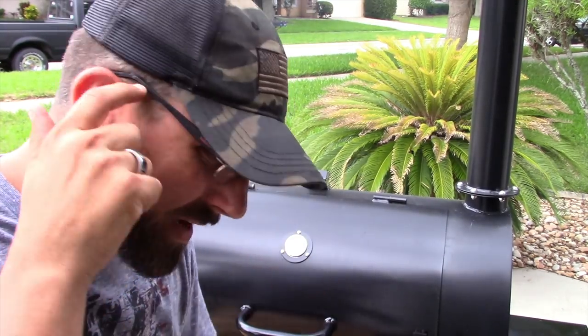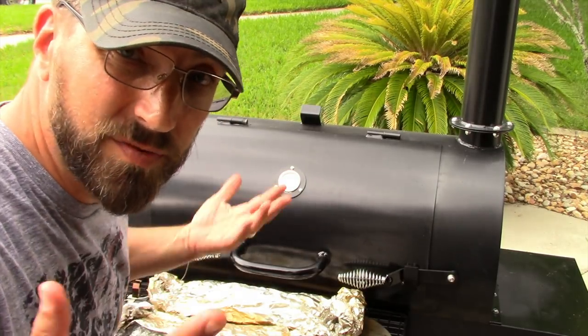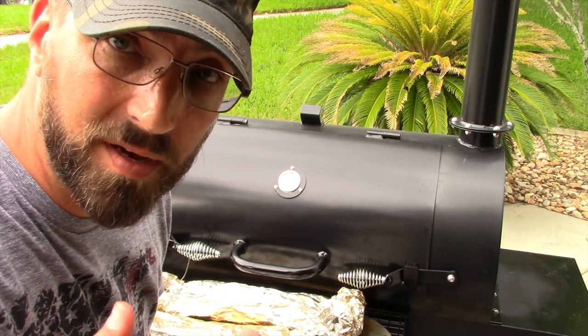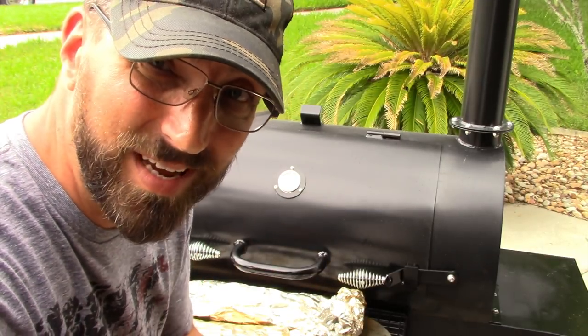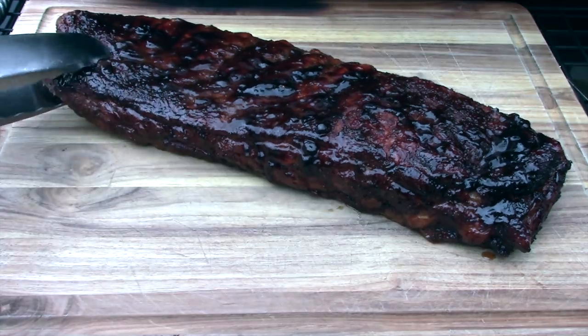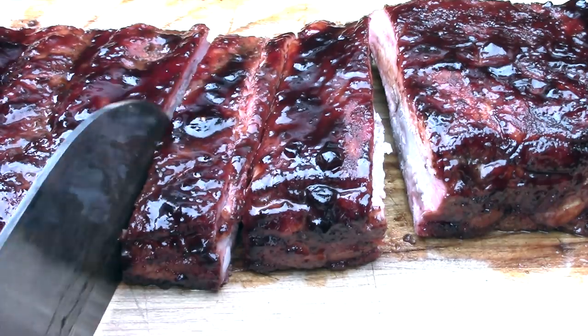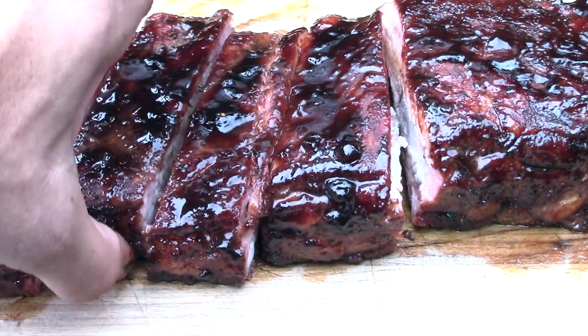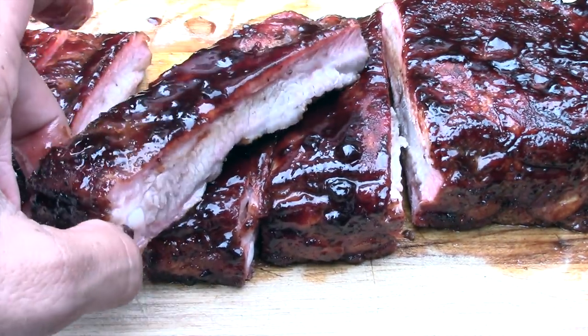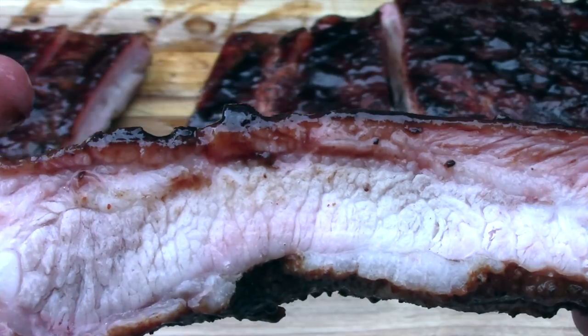The ribs are ready to come off — it's been a little over four hours. Going to let these rest 10 to 20 minutes, then cut into them. It's starting to rain so I'll probably finish inside. The first set has blueberry barbecue sauce on it — the one with celery seed. Not a lot of pullback on these. Let's see what the smoke ring looks like — yeah, a nice good-sized smoke ring. Not bad.